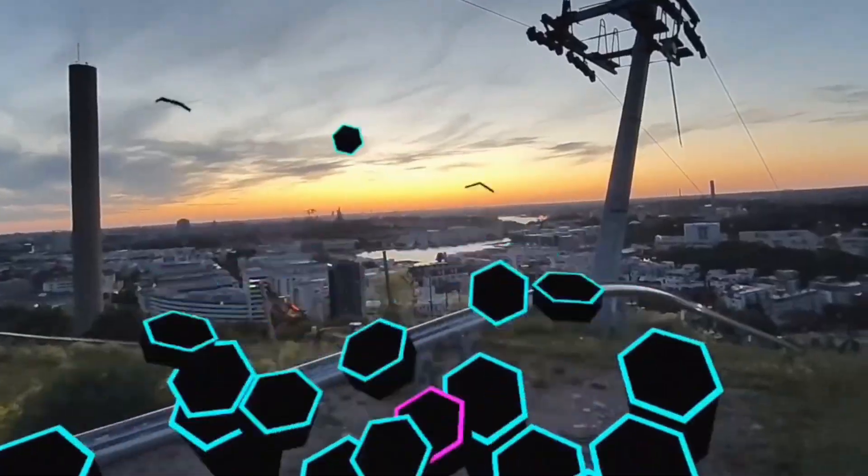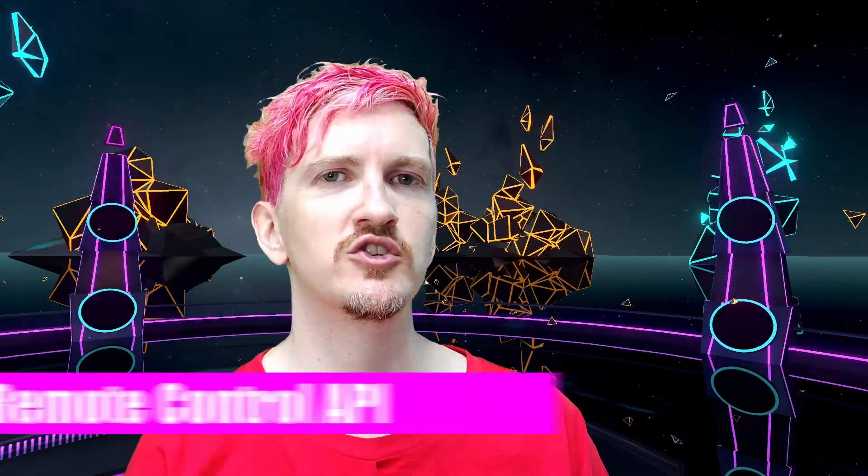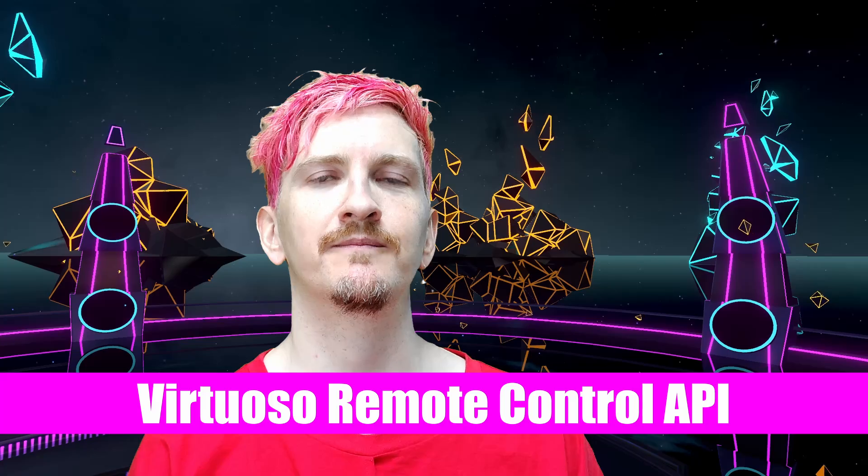A new Virtuoso update is out, and with it we've released a brand new instrument called the Rimba. But today I want to talk about a big new feature that's been brewing behind the scenes, which is the Virtuoso Remote Control API. Let's dig in.